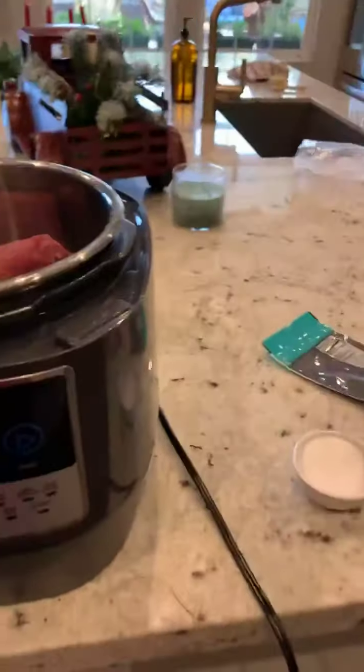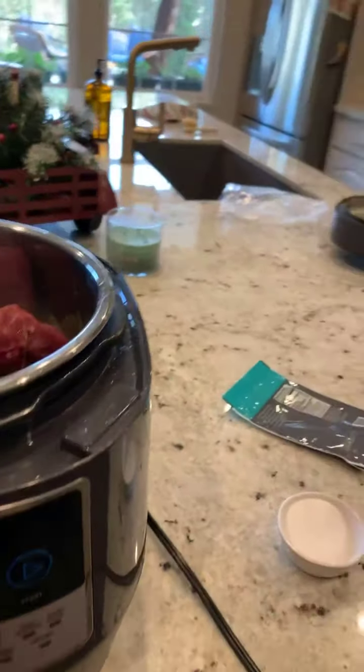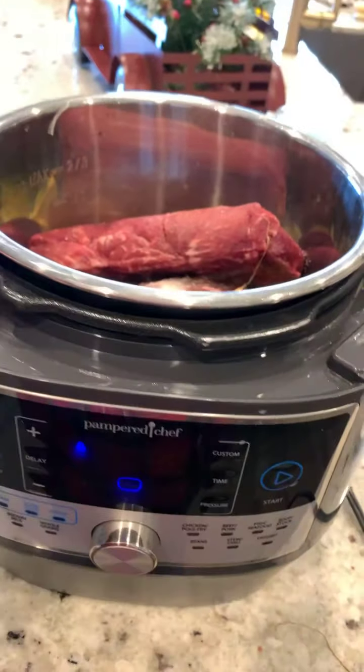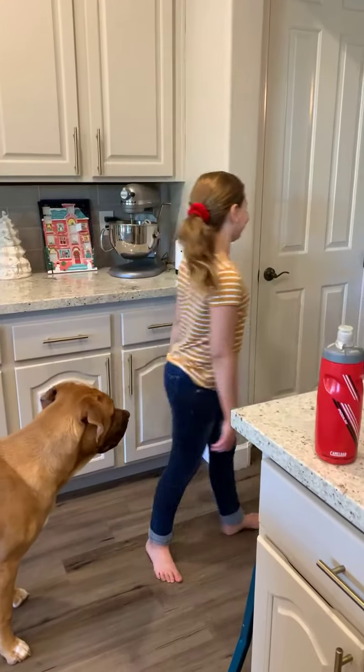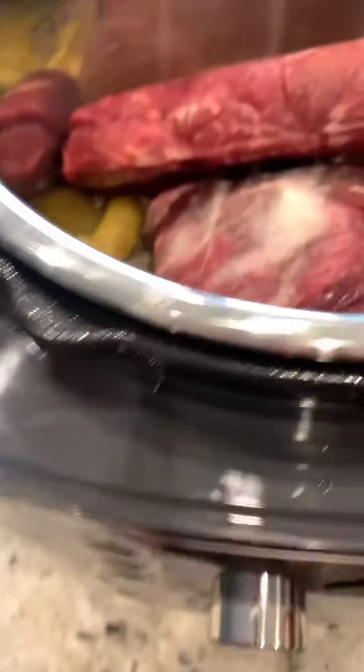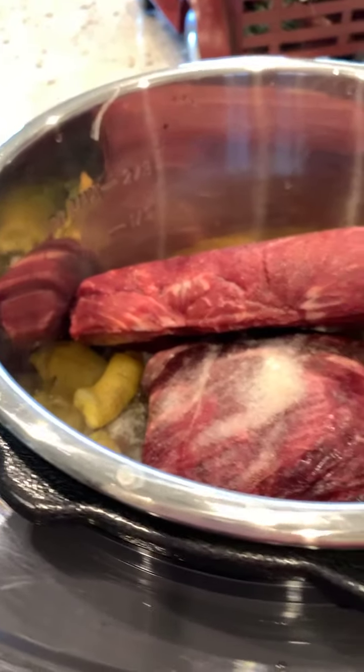I promised my husband roast beef for dinner and I forgot to take it out of the freezer. So I have a frozen solid chuck roast in here.